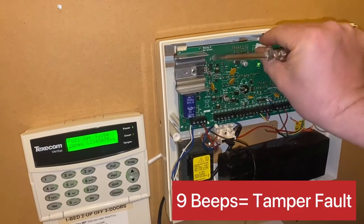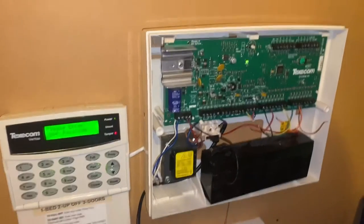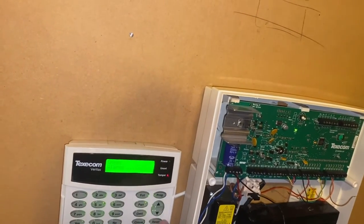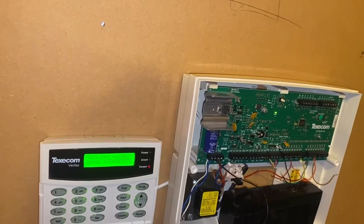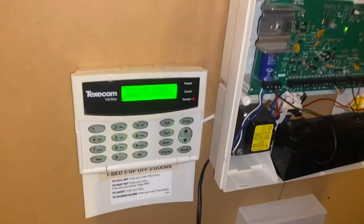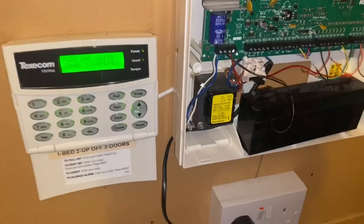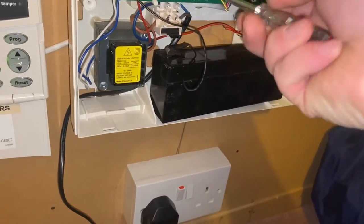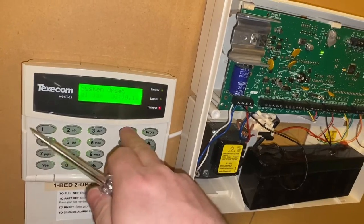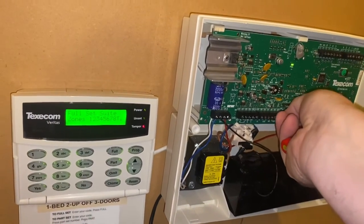The next beep of death we will get is nine beeps. Now I'm getting nine beeps in a row — that means I have a tamper issue. Whether it be like this one, the lid tamper. See, now it's gone when I close that. Or it could be the zone tamper — the global circuit.